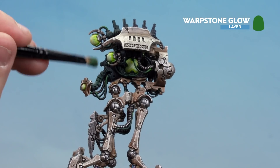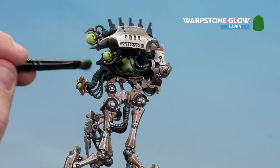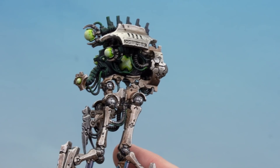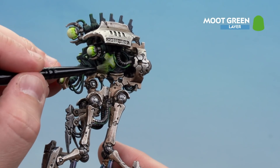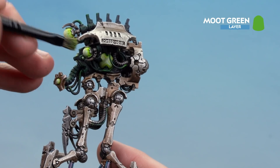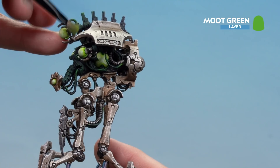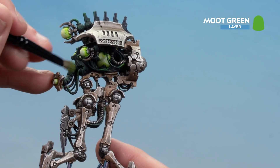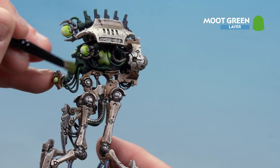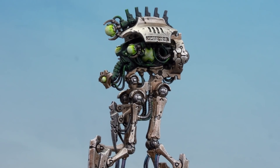With the Caliban Green done, we're now going to move on to doing a light, subtle dry brush of Warpstone Glow. Again, just trying to tickle some of the edges to show some of that lighter green showing through. Take your time — and again, we might need to use the medium layer brush for some of the more awkward bits. We're going to finish off by using Moot Green as a final highlight on some of those raised areas, just gently tickling around the edges. You'll probably need to move to a little layer brush here and there for some hard to reach zones — but you don't want too much Moot Green; it's really just on edges and corners.